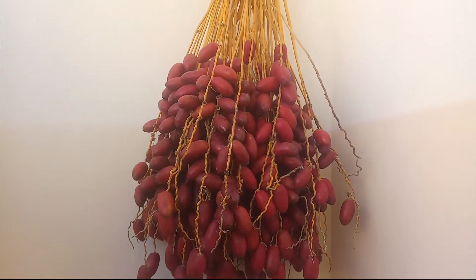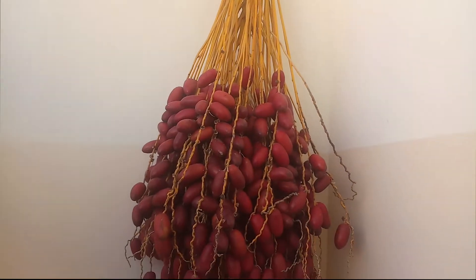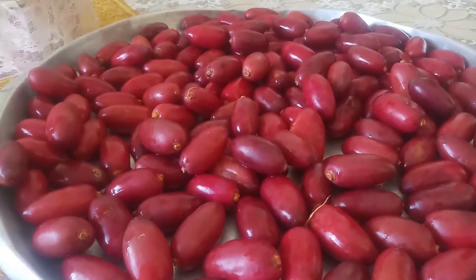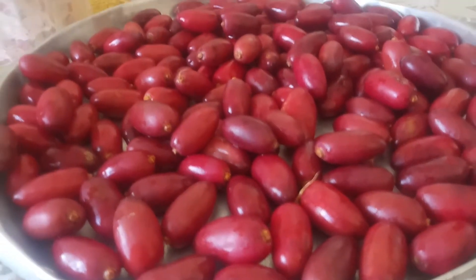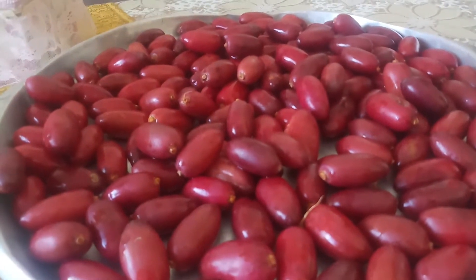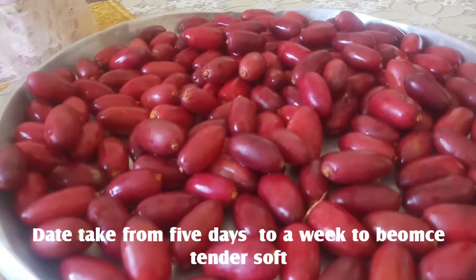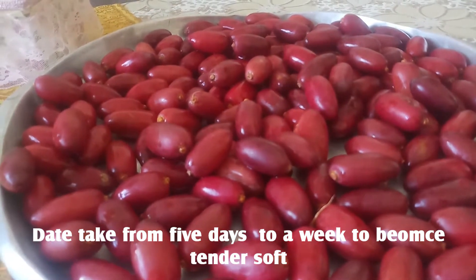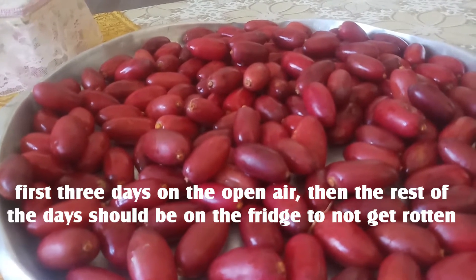Hi ladies and gentlemen, today's recipe is going to be a simple one, not a lot of ingredients. These are the red dates that I have picked from the branch. I washed them well and I wait for them to get brown — when they get brown they will be sweeter and are going to be ready for the molasses.